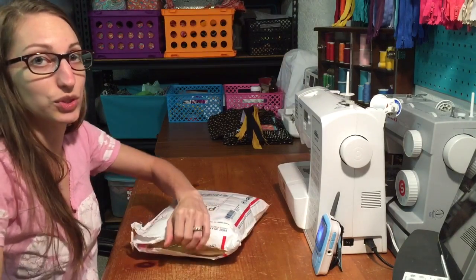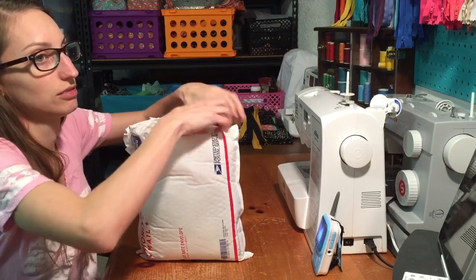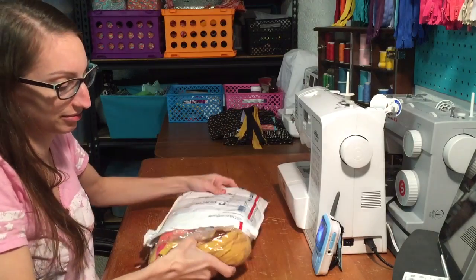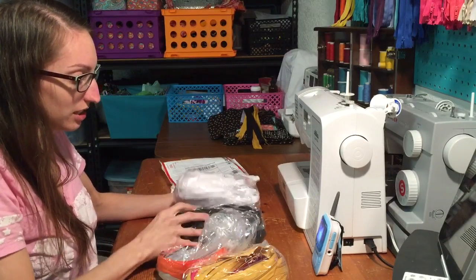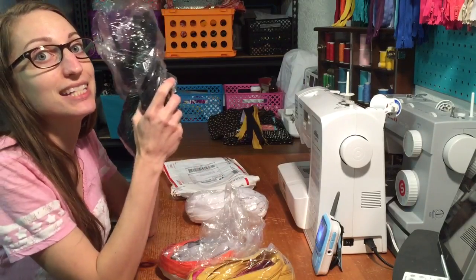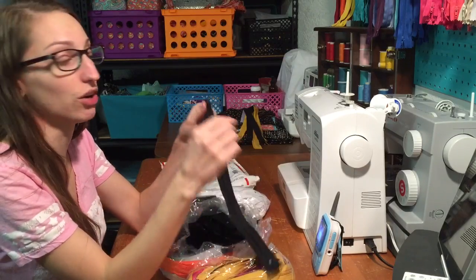I ordered this — I don't know when, I couldn't tell you. What could it be? It is 150 zippers, and I'm hoping that all of them open easily.